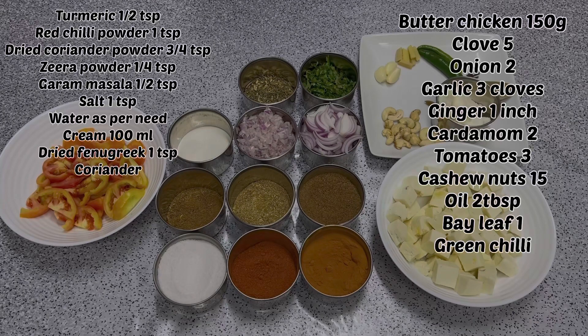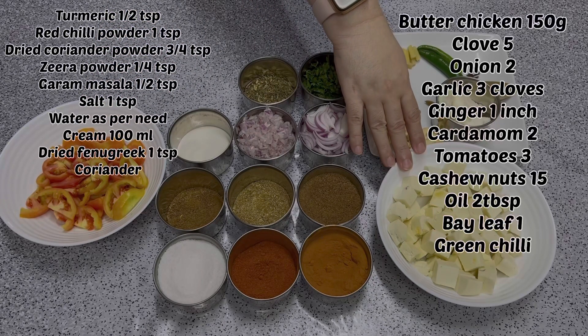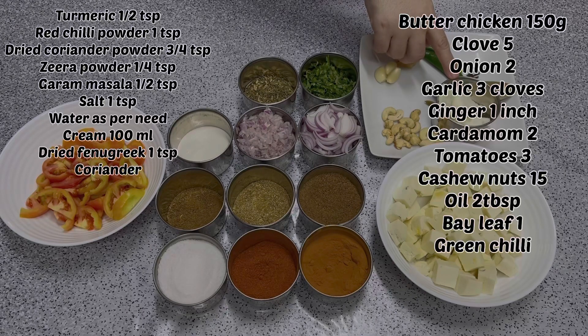For this dish we have tomatoes and paneer — the paneer is about 400 grams.